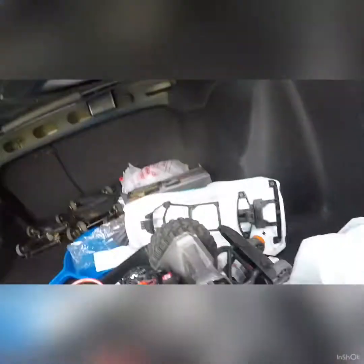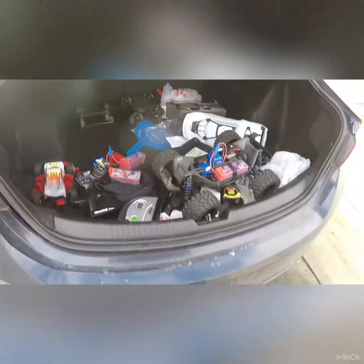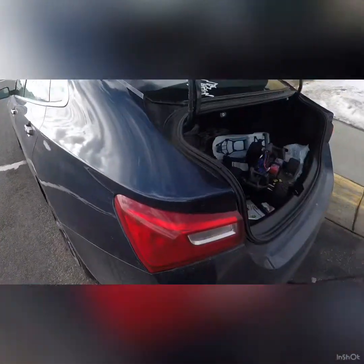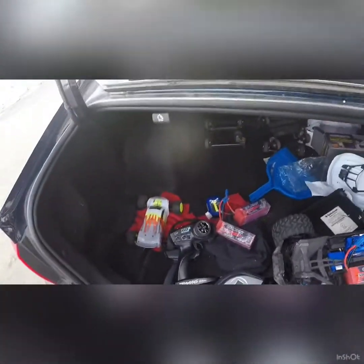Here is the rest of the Traxxas Maxx — if you look, the bottom's got some scrapes already from jumping up onto the side, but I'll clean that off, it should come right off. Otherwise not too bad. The front bumper's beat up, the back bumper's probably beat up, the wheelie bar, and the wheels are already all scraped up. But otherwise it's still together, still running after three battery packs. I was jumping it, bashing into the snow, driving through water — it's still together, it's still running. The fan's making some noise but it's not a big deal. So far I'm pretty impressed with this truck from Traxxas.